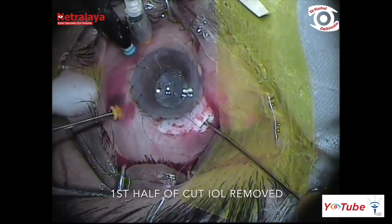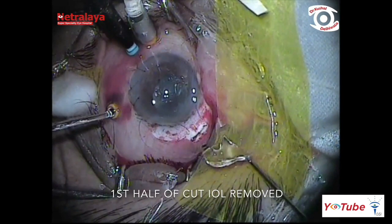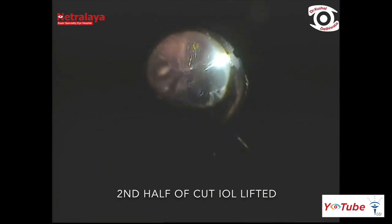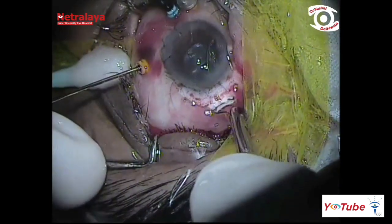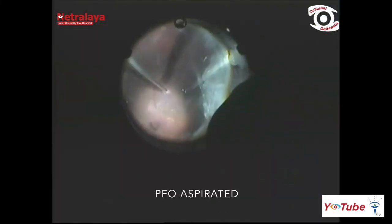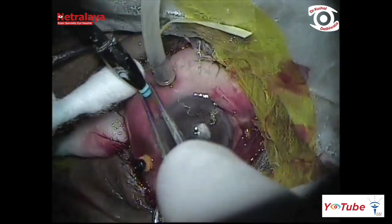Each half of the cut IOL was removed one-by-one through the 3 mm pars plana incision using intravitreal forceps. Subsequently, the supranasal incision was closed with a single 7-0 Vicryl suture. Perfluoro-octane was aspirated and prophylactic cryotherapy was applied supranasally, and all ports were secured.